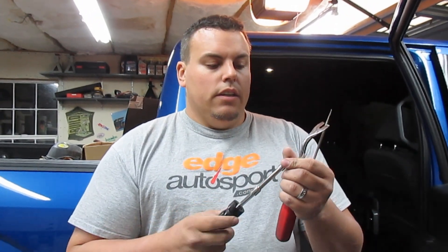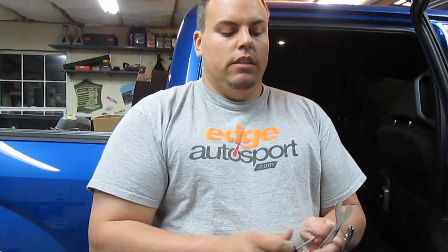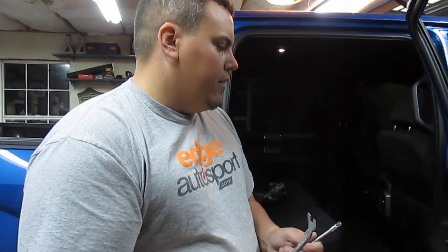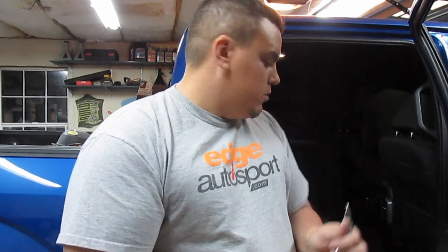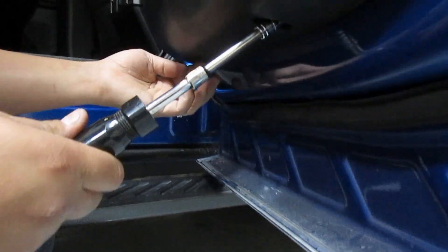First thing we got to do is take the door apart. You're going to need just three tools: 9/32nds on a screwdriver-type deal, a tiny flat head, and a panel popper of some sort. First thing we're going to do is with the 9/32nds — there's two screws on the bottom of the door. I'm going to take both of these out.